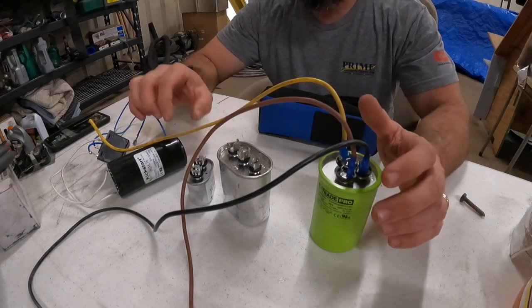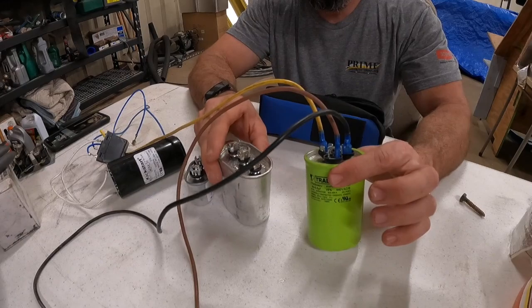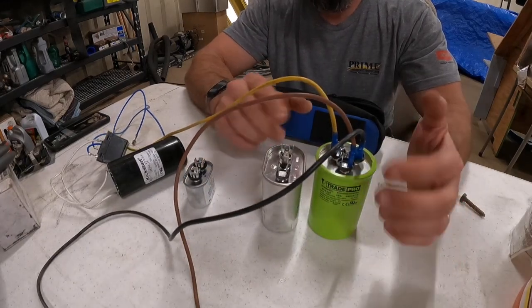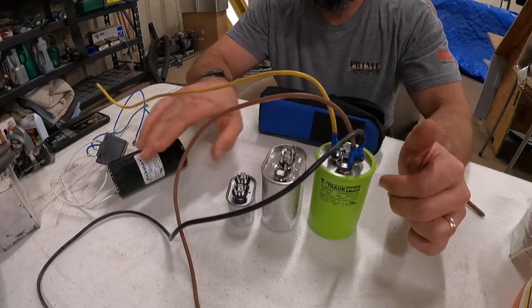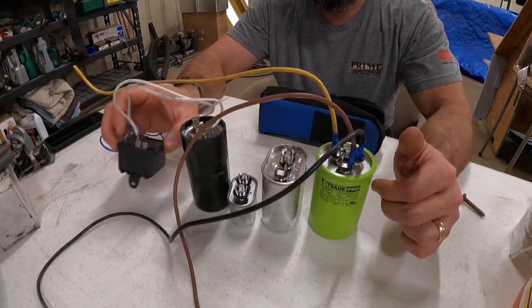I'll show you how to check different kinds of capacitors. We've got a dual run here, a different shape dual run here, a single run capacitor, and then we've got a start capacitor.